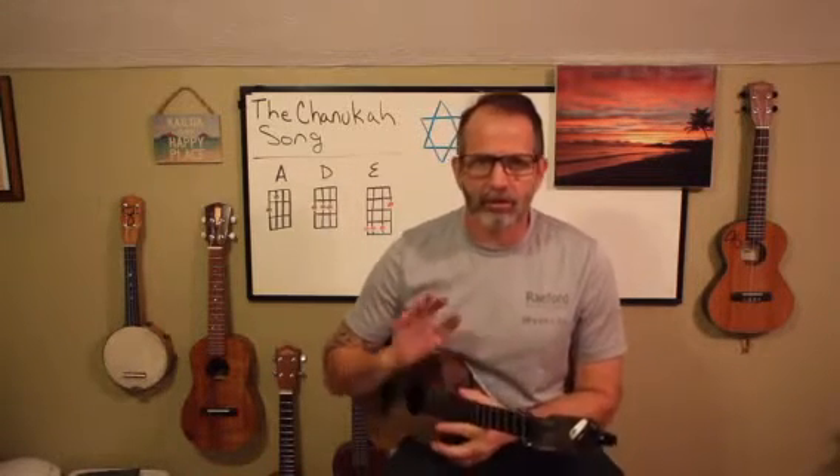Before I get started, I'm going to go over my housekeeping rules. Number one, I try to keep my videos seven minutes or less — I don't have a long attention span. Number two, I have no clue what I am doing; I am just a guy who loves the ukulele. Number three, I do not sing like Pavarotti, so if that's what you're looking for, you really got to go somewhere else. Number four, if you like what you hear and you've learned something, please hit the subscribe button.